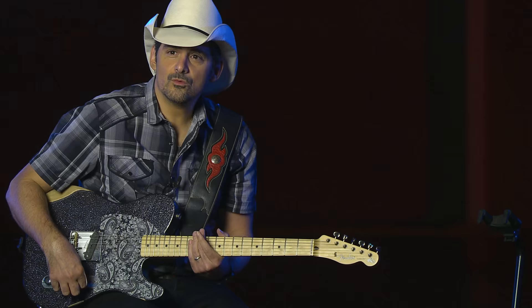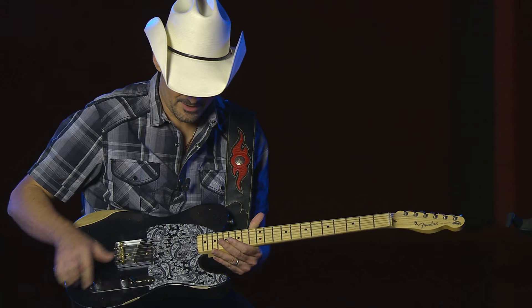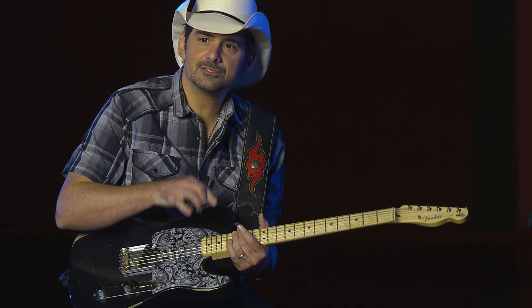We kind of started talking about — myself and Seymour Duncan — about the idea of a neck pickup that's hidden, that doesn't take away from the overall aggressive vibe of an Esquire.